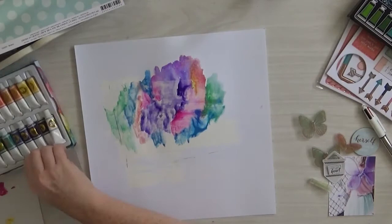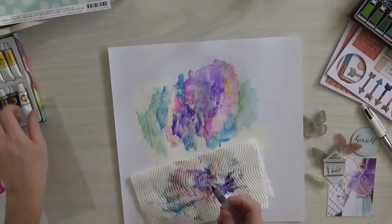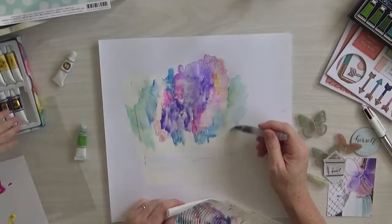So with the mood board, I just totally took the picture and the paint idea because I just loved that mood board. And it was created by Jill again.